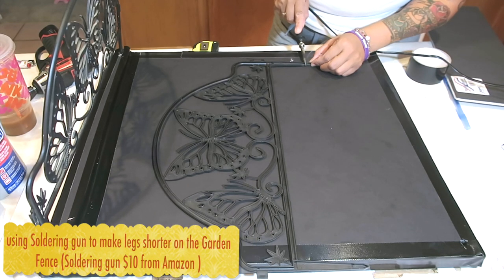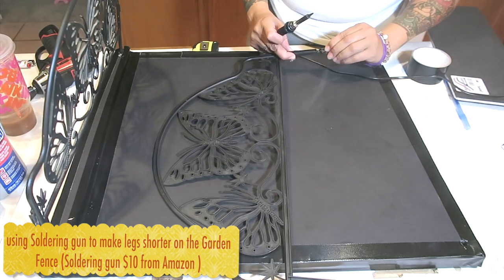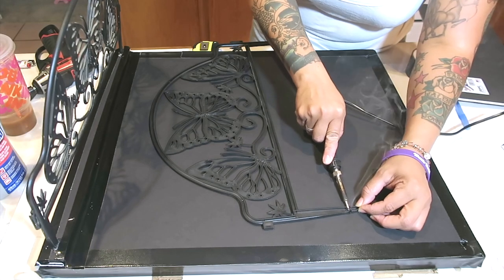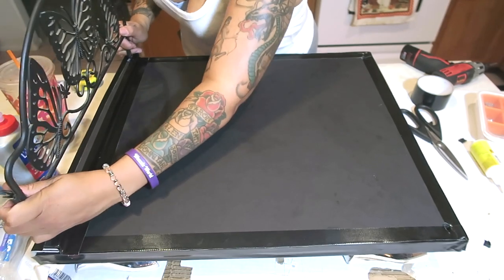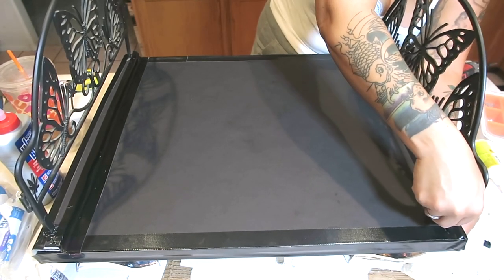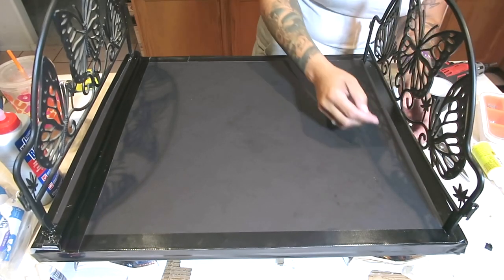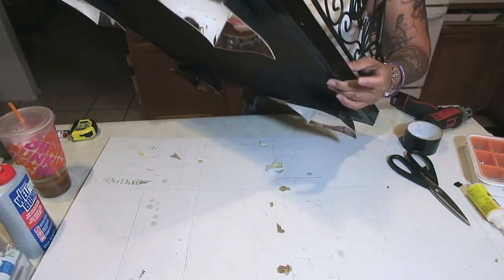The soldering gun is also great for cutting the legs of the garden fences — I wanted the footboard to be a little lower in height, so I'm taking off some of the legs. These garden fences were only a dollar at the 99 Cents Only store. I did see these same exact ones on QVC — a set of six for $24, which is ridiculous when I only paid a dollar. I'm just fitting them into the holes made with the soldering gun to make sure they're in place.